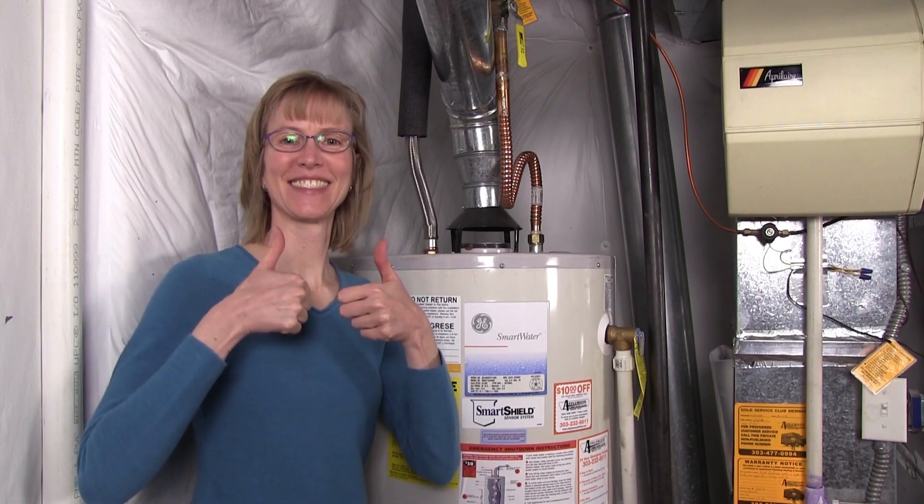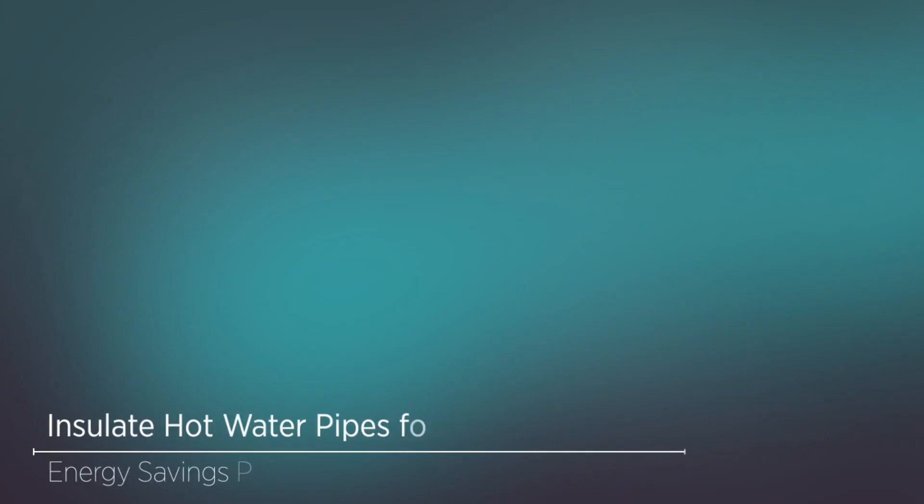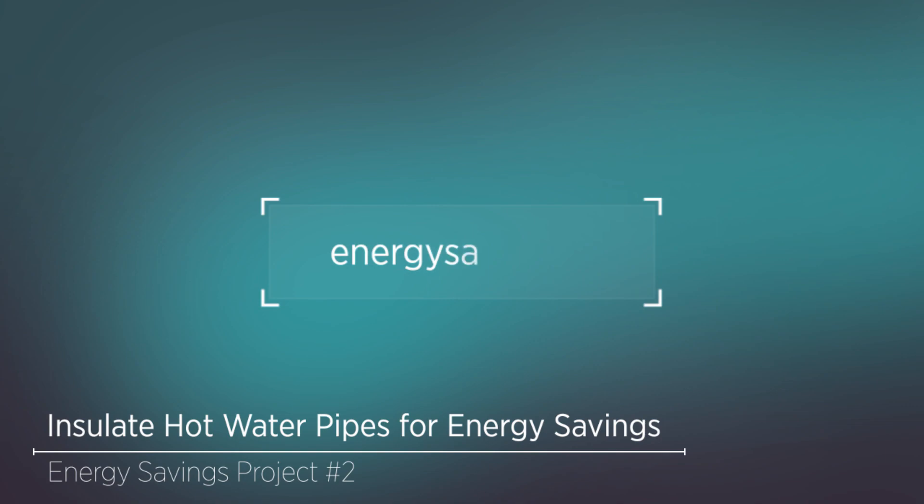Sit back and enjoy your savings! For more energy saving tips, please visit energysaver.gov.